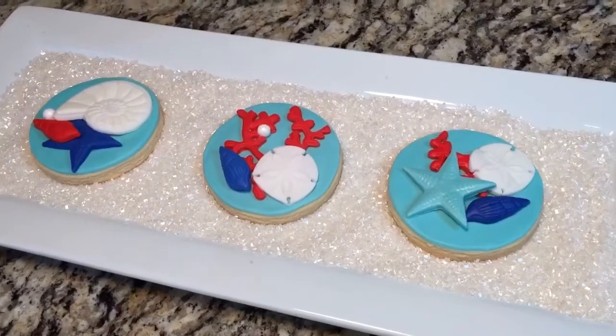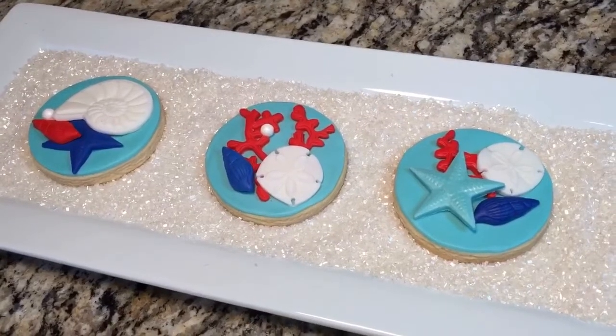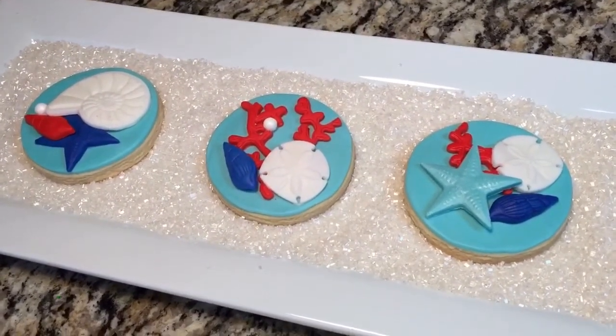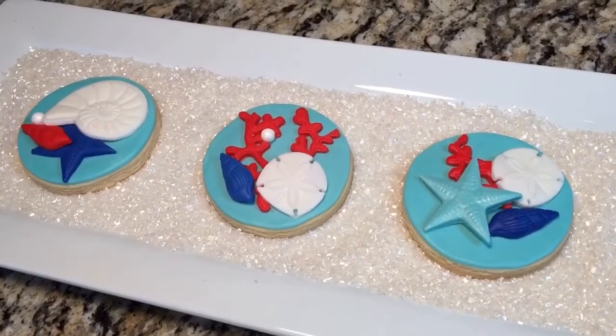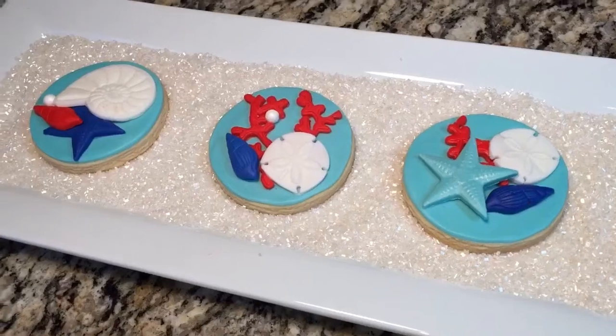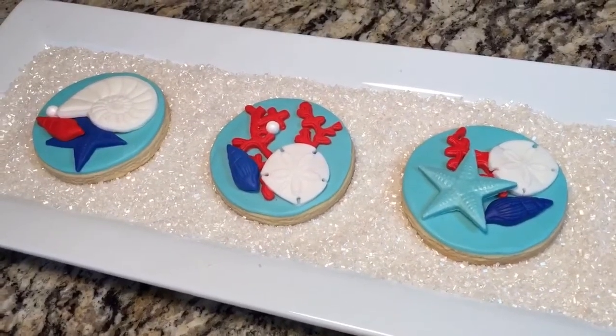Hey everyone, in this video I'm going to show you how to put together these under the sea cookies. These go along with the Little Mermaid cake that I made and posted up a few days ago. So if you want to see how I put these together, stay tuned and I will show you how.